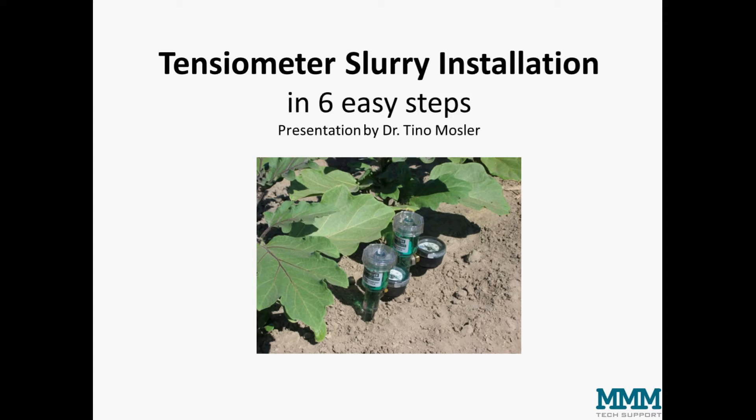Hello, I'm Tino Mosler and today I will explain the slurry installation of tensiometers in six easy steps.